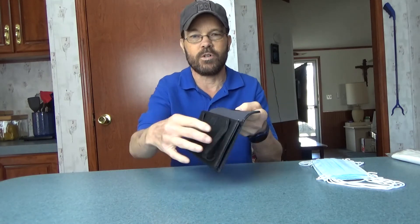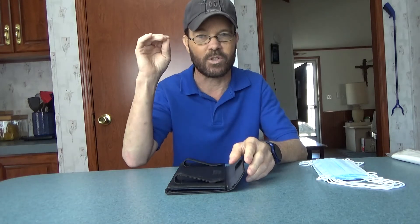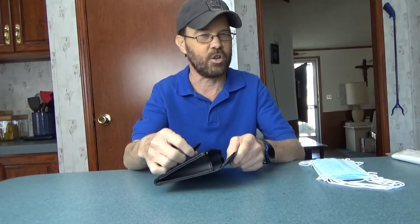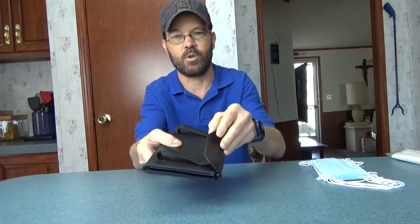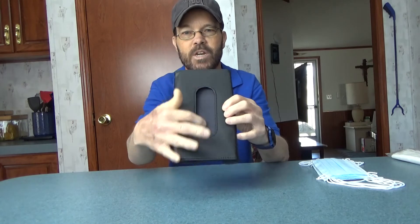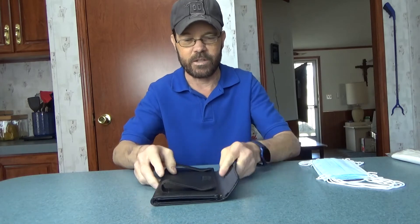It has a velcro closure and really strong clips. They're not so strong that they're going to damage the sun visor when you install it in the car, but they're strong enough to hold it fairly well. There's a velcro tab for closure and the opening here is a pretty good size, so it shouldn't be a major issue.